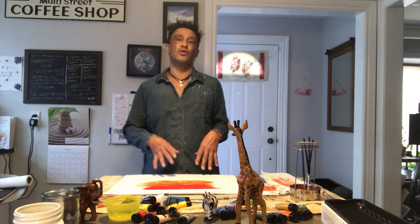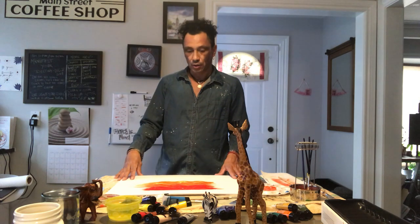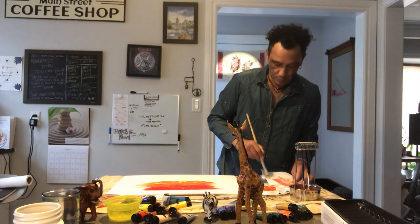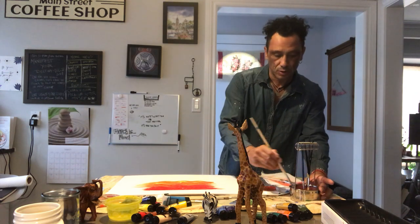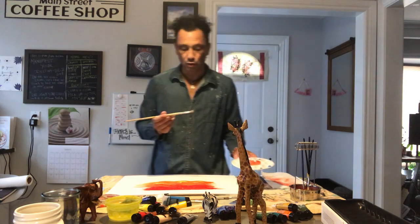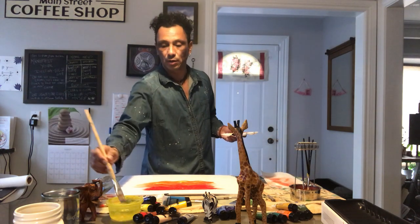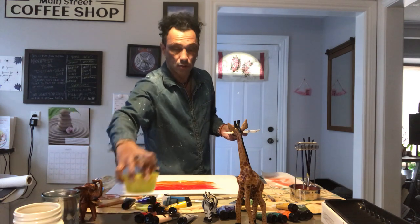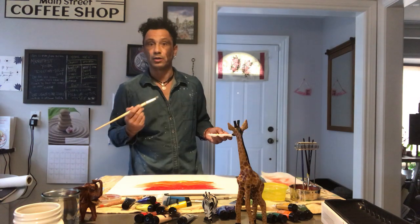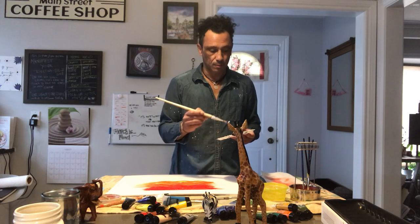Now we're switching to the blue for the water. I'll use that same big brush because of how fast it covered the area — sometimes you need that speed to get your colors in and work it. My water has gone a bit orange so I'm going to my clean water — that's why we have backup water. We have our blues and we'll mix in a little light blue with some white in a pocket of the tray.